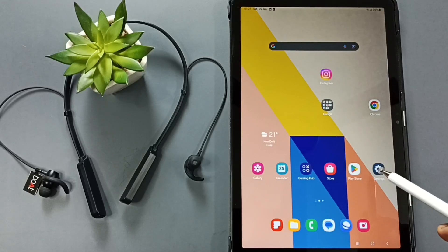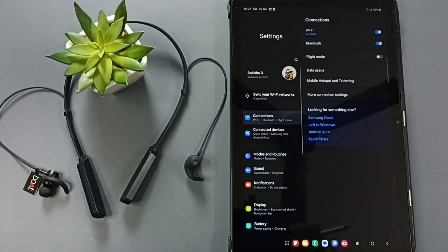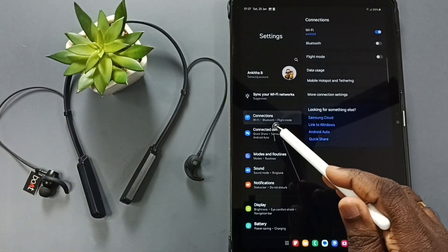First, go to Settings. Tap on the Settings app icon, then tap on Connections.